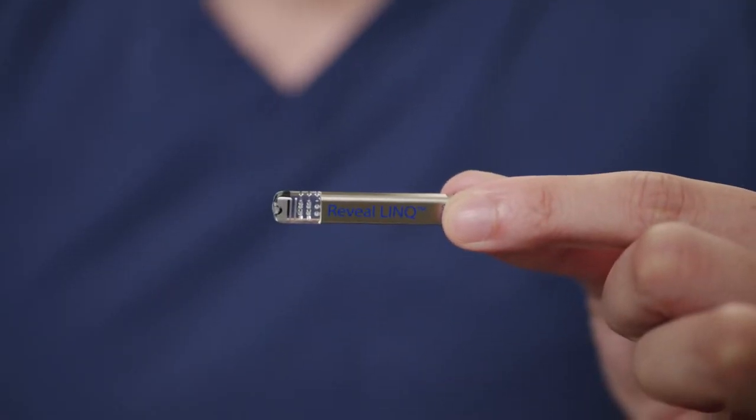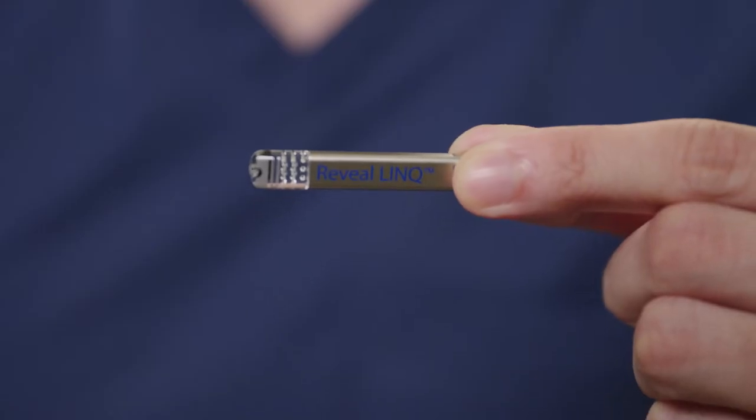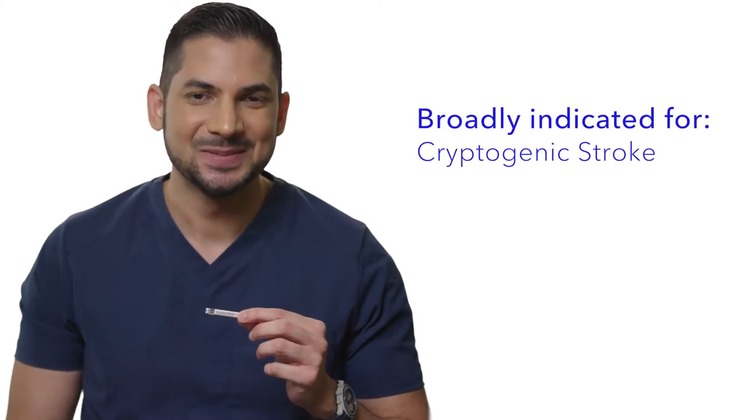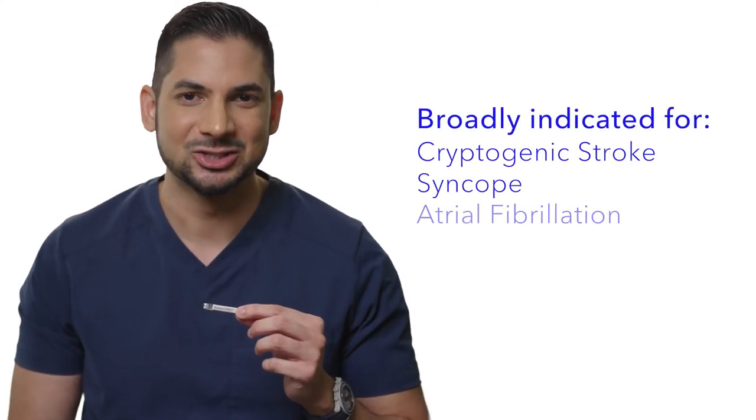During that time, I've inserted over 300 insertable cardiac monitors and today it's my pleasure to welcome you to this presentation on Medtronic's RevealLink ICM. The Medtronic RevealLink is about a matchstick in length and two credit cards thick. The battery life is indicated for three years and it is MRI compatible with 1.5 and 3T. There's no wait time necessary after insertion for an MRI. The device is broadly indicated for cryptogenic stroke, syncope, and atrial fibrillation patients.